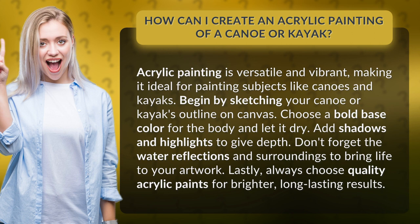Lastly, always choose quality acrylic paints for brighter, long-lasting results.